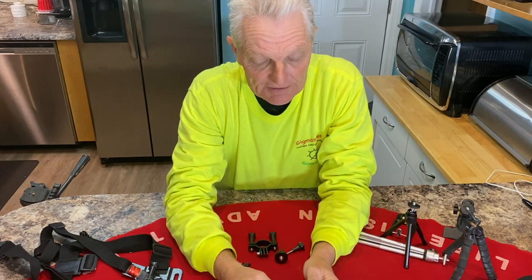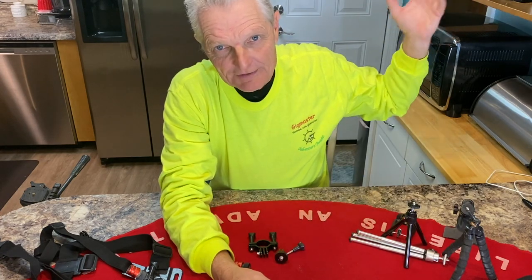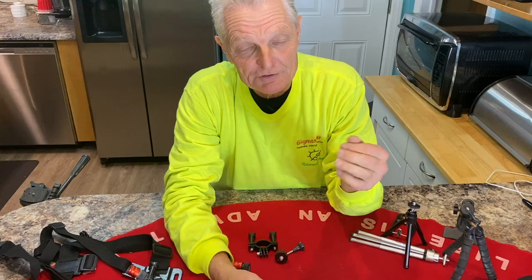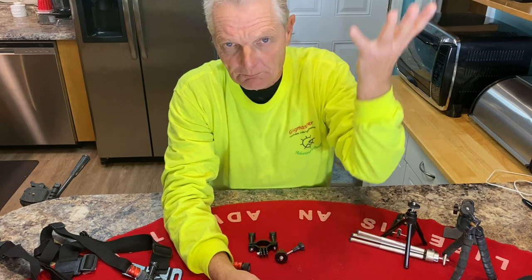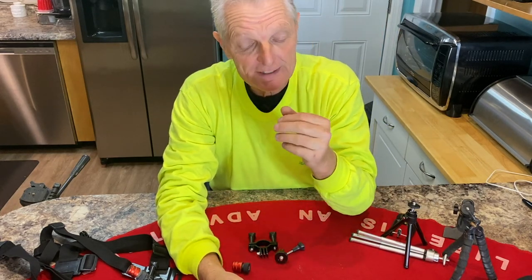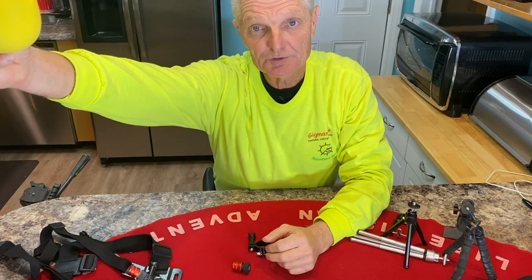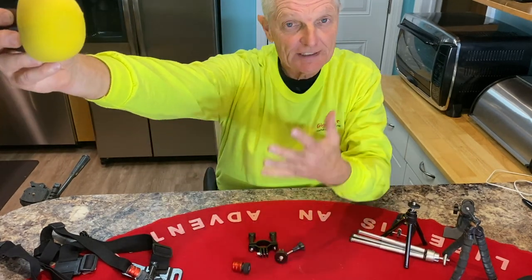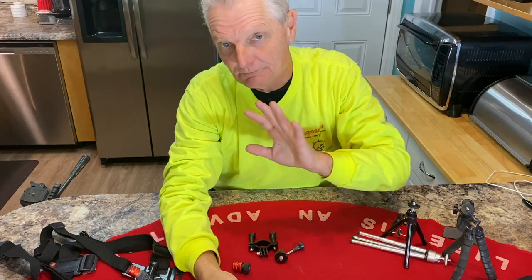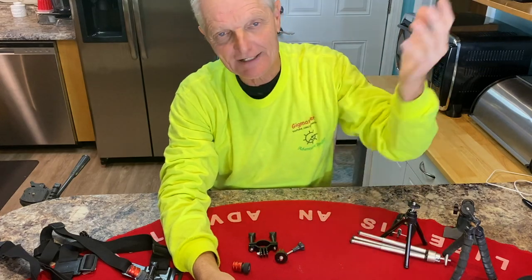Let's talk about lighting for a second. Outdoors, you've got to be careful about shadows. If you've got a bright spot in the background and a shadow on your face, it can darken you completely out. Even in an open field, if there's a bright spot behind you while taking video, it'll make you look very dark. There is software that can brighten it up, but be careful about lighting — you want the sun facing you for nice exposure.